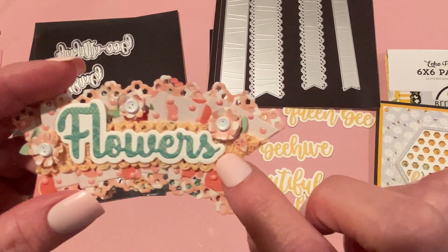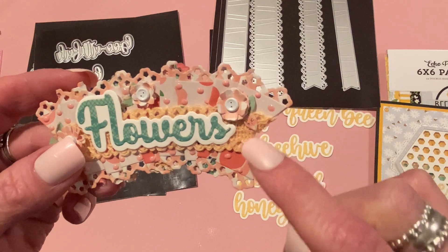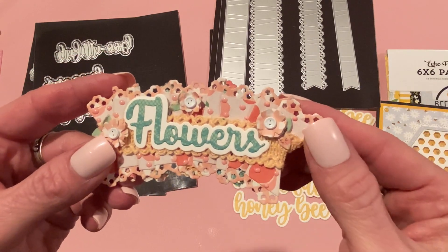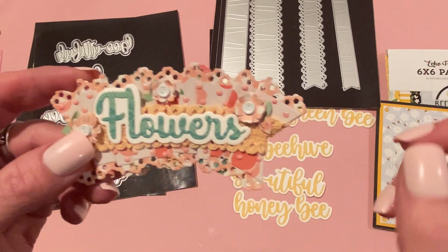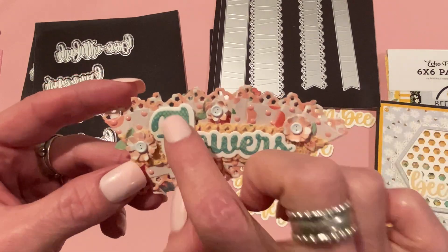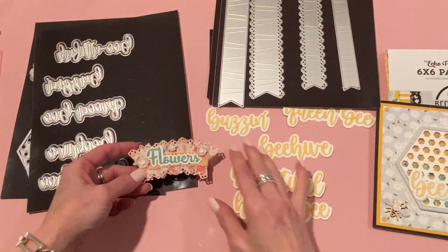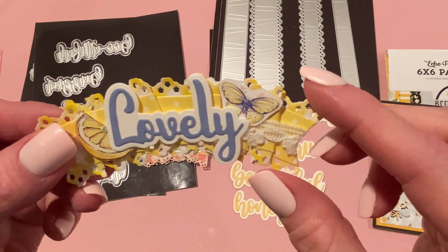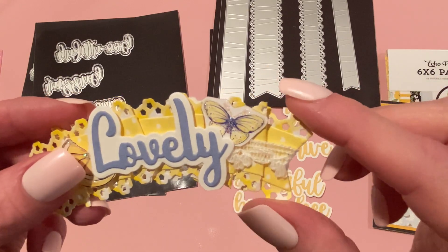I also used a piece of peach trim from a bundle from Hobby Lobby or Michael's — I glued that onto the back behind the word 'flowers.' I used Nuvo drops in a peachy pink color called Bubblegum Blush — it looks pink with pink colors and peach with peach, so it looks really nice with the peach paper. I put the word 'flowers' in green because there's green in the peach leaves. That's the first embellishment I made.